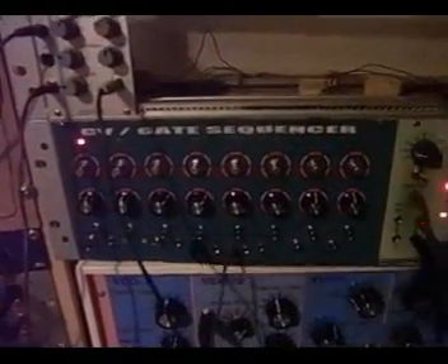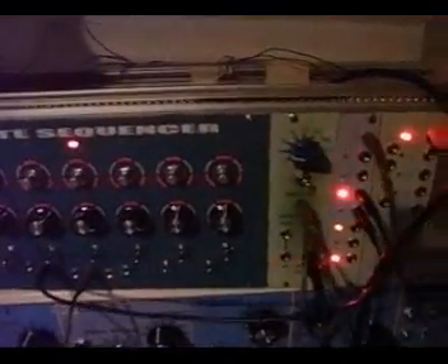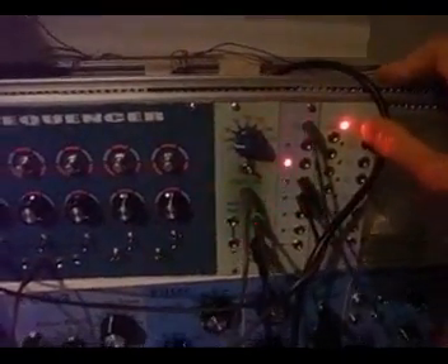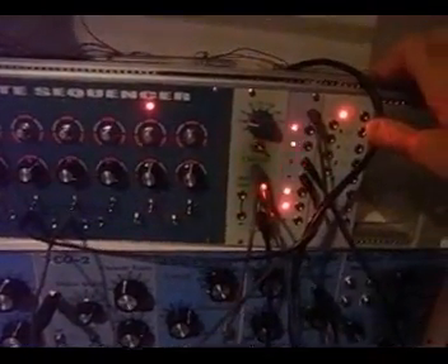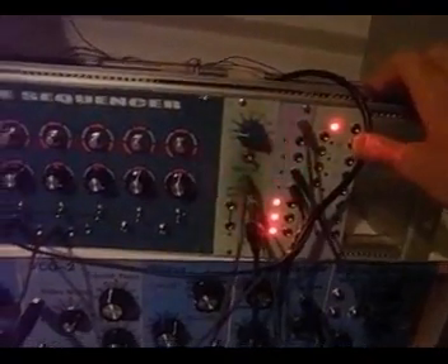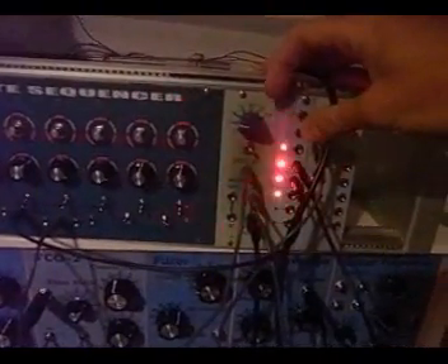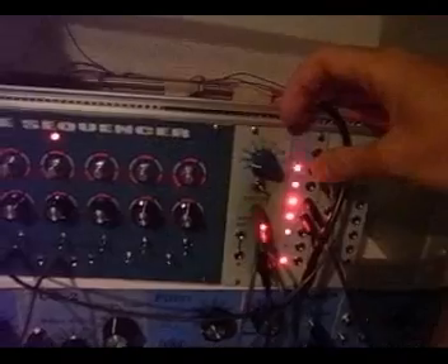On this side we have a CVR-gate sequencer. Then, very important, a tap generator — or so to say an LFO — which doesn't have a frequency knob, but you can tap in the tempo. What's special is that you can use not only the basic frequency you tap in, but also a multiplied version of it. Just a very quick demonstration, because it's one of the modules I really designed myself, so I think there are not so many like this.